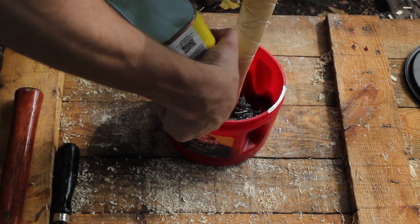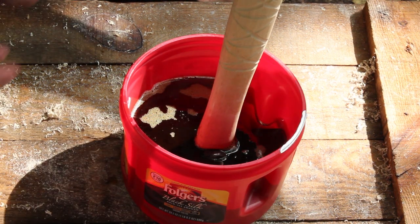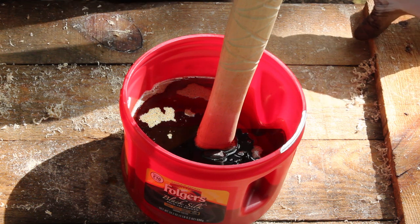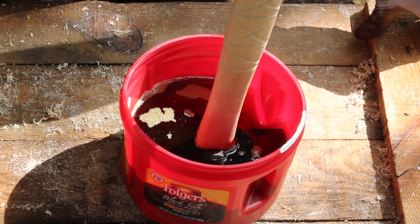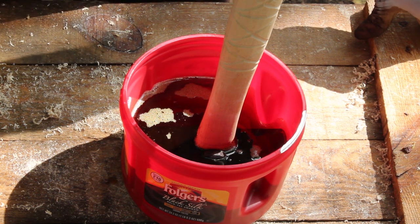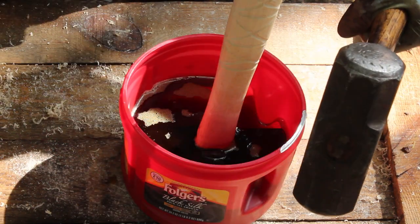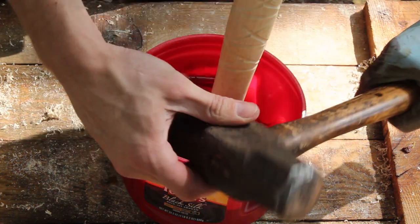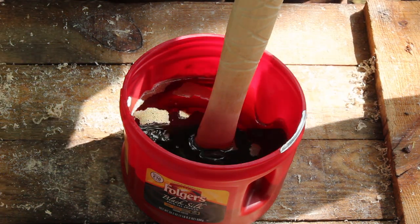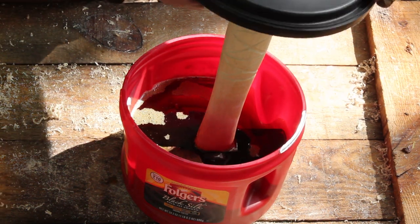The end grain is just going to soak it up from the bottom and hopefully from the top, so that head will never come off. I picked up that trick from one of Wayne Goddard's books — either The $50 Knife Shop or The Wonder of Knife Making. Give credit where credit's due. He says to let it soak for about a month, but I'll probably just let it soak for about a week or so.